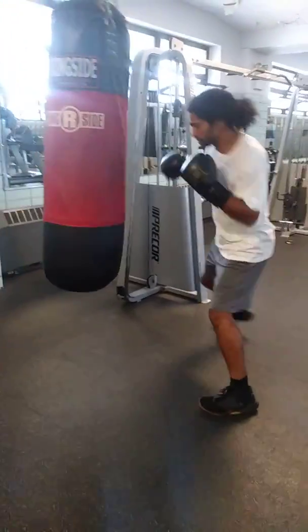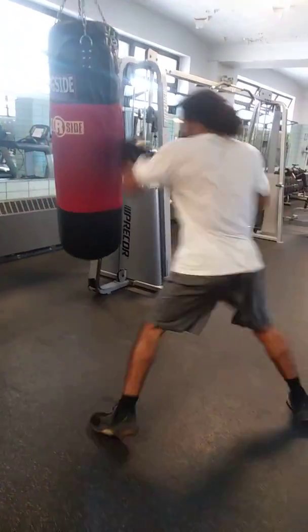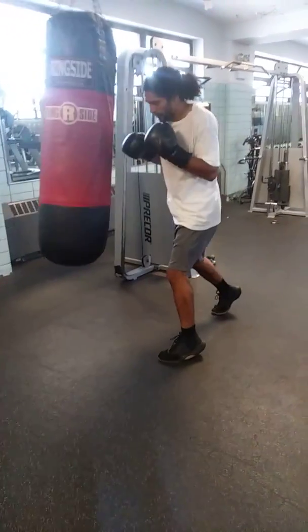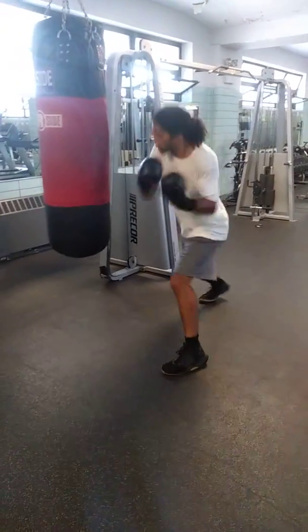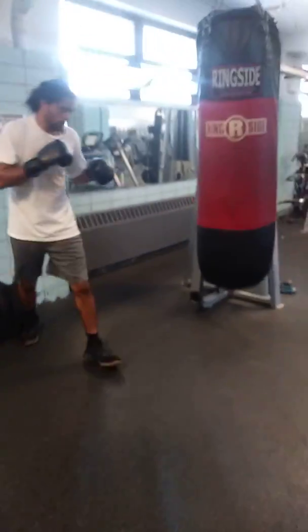Sidestep that — right, when you sidestep, throw an uppercut. Either way. Just pop it in, whip it in, just whip it in.